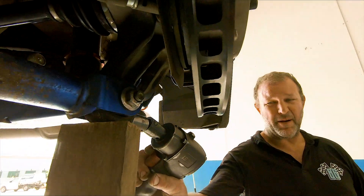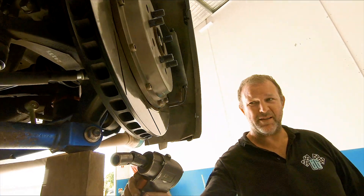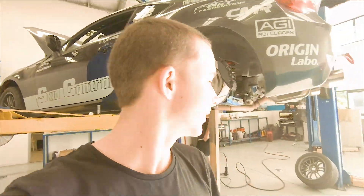Andrew points out a trick — because it's a rubber bush, once you tighten it, it relies on tension on the bush to make it operate. So you've got to tighten it at ride height, otherwise it puts too much tension on the bush all the time. I've never done that. That's why he's the mechanic — I just drive.